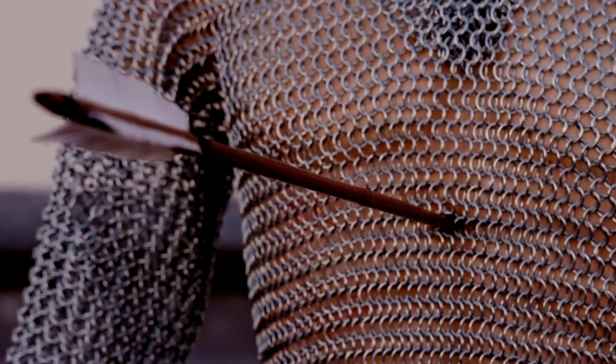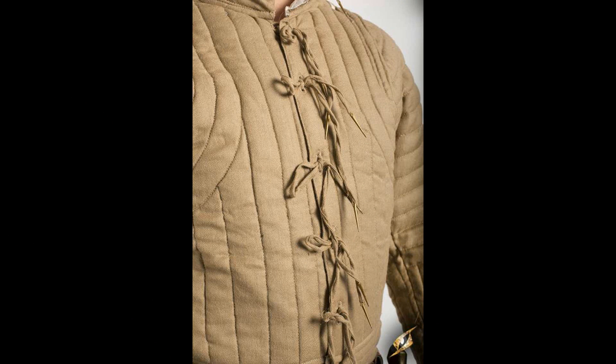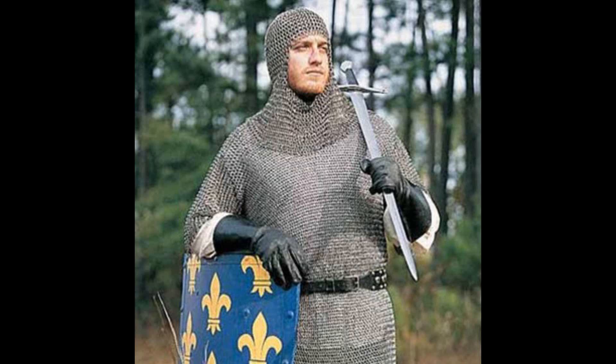Also remember that mail was not worn by itself. It was typically worn over a layer of padded armor, typically a gambeson. That means you have a layer of mail resistant against slashing and piercing attacks, and beneath that an extra layer of thick padded armor which can absorb blunt trauma as well as provide additional protection against slashing and penetrating attacks. It was actually quite hard to wound someone wearing both mail and gambeson. The hosts in this show are very clear that this is an obvious kill shot, but in real life it would not have been so easy, especially if the target was wearing proper riveted mail over padded armor.